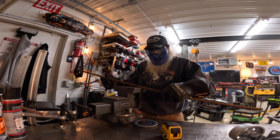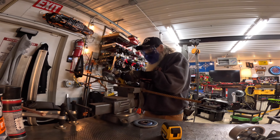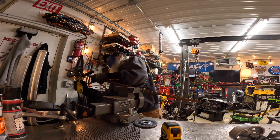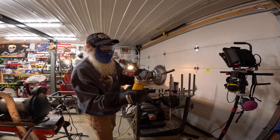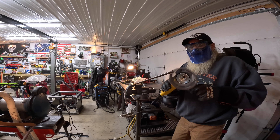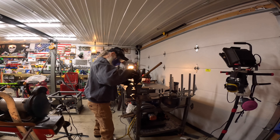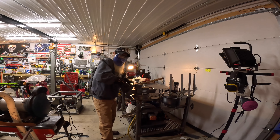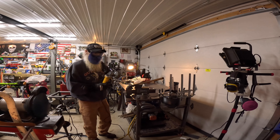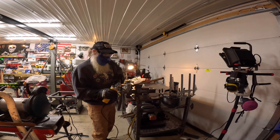I'll clean this whole piece up and then remeasure it. They make a whole bunch of different types of rebar for different uses — structural, weld-on, regular rebar. This is called free rebar, which is my favorite.